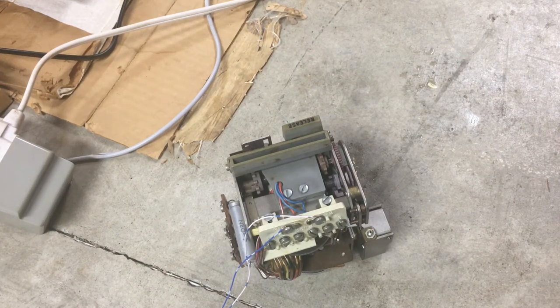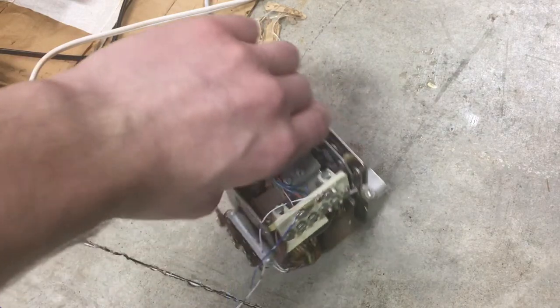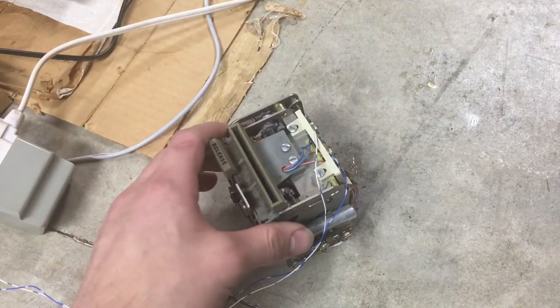Hello everyone, welcome back to my channel. In this video I want to explain how a pulse card dialer works.